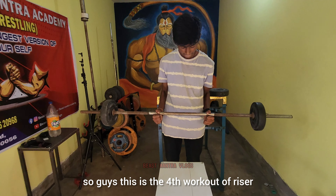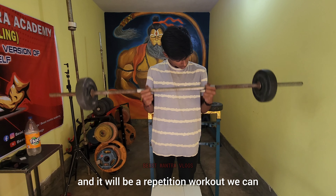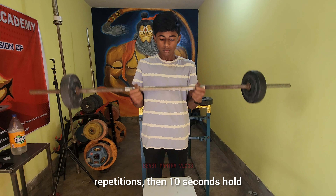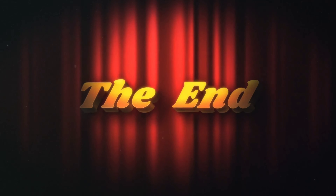This is the 4th workout which is a very effective workout. For beginners, this is one of the best workouts — you can try it without a plate if you feel it's too heavy. Come on, you can try it. That's what you need, because if you look, you can use it and try it.